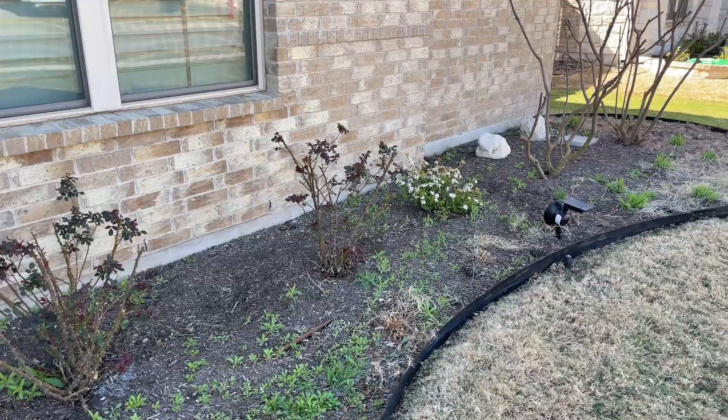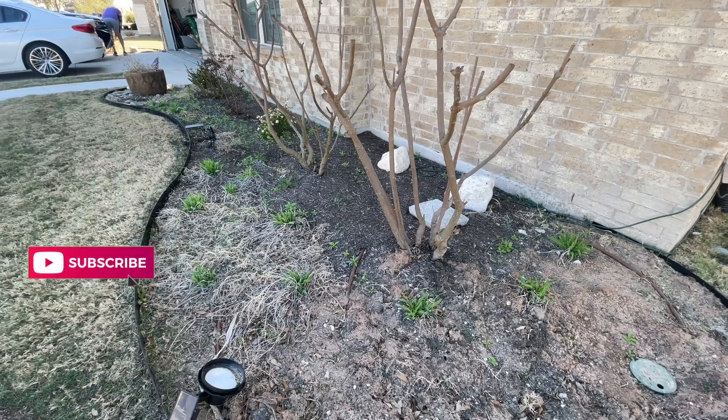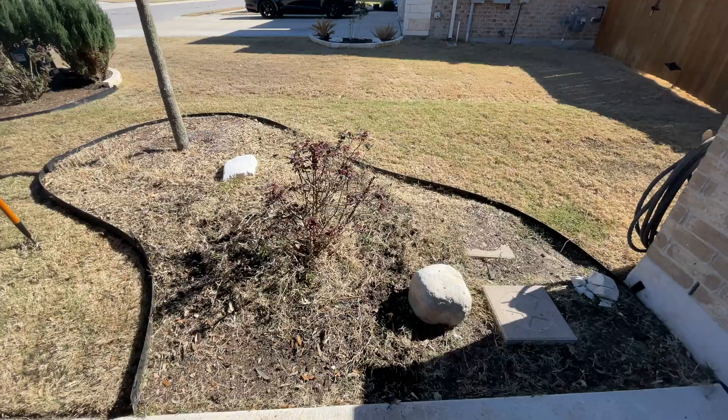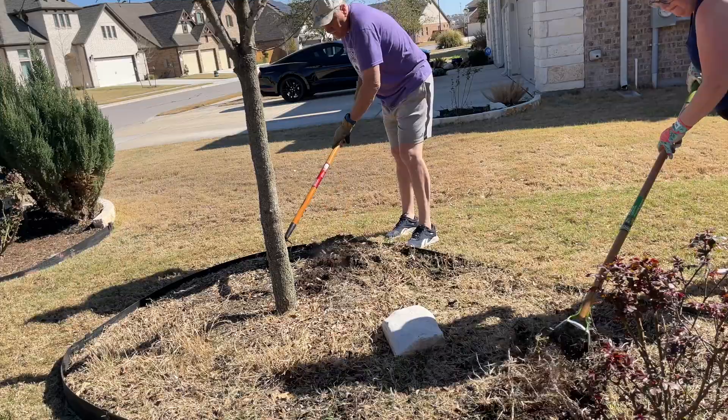Now we need to get in here and clean out all these flower beds. So my husband and I are going to be tag-teaming it, and we're going to get these all cleaned out so that we can add in some new mulch. This was very hard work, especially this bed here. We have learned that it's just best for us to spend a little time each week to keep up with these flower beds so that we aren't stuck every spring cleaning them out like we are today.